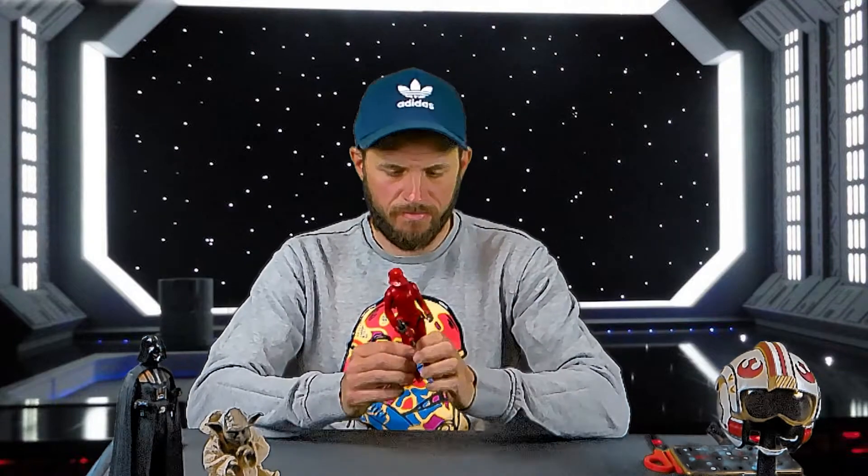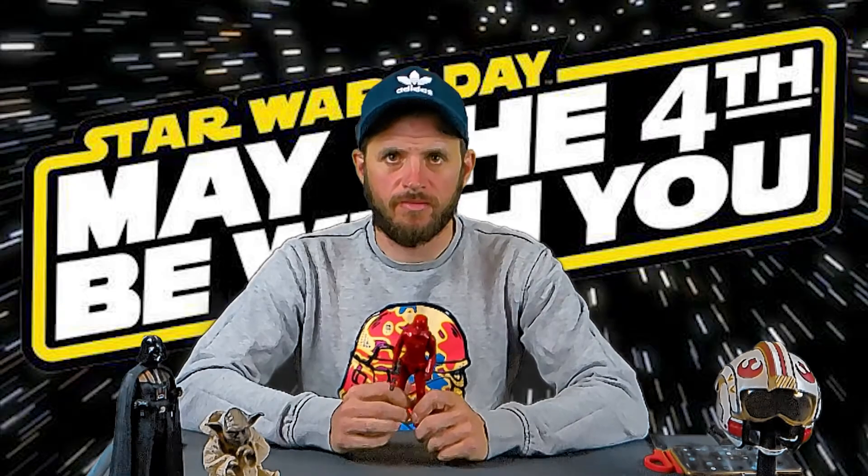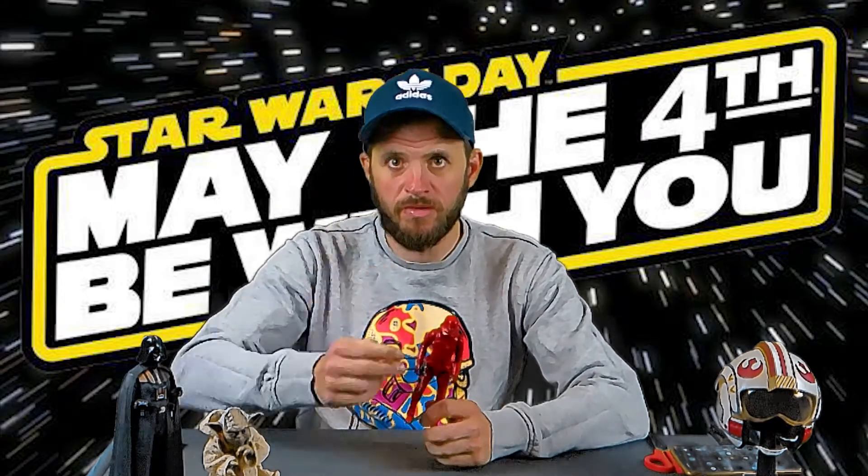So there we are — another unboxing: Star Wars Sith Jet Trooper, six and a bit inches, seven inches, whatever you want to call him. It's definitely worth the buy as I said if you are a Star Wars fan. Go and get one — you'd like it. He's going back in the box and I'll see you next time. May the Force be with you.